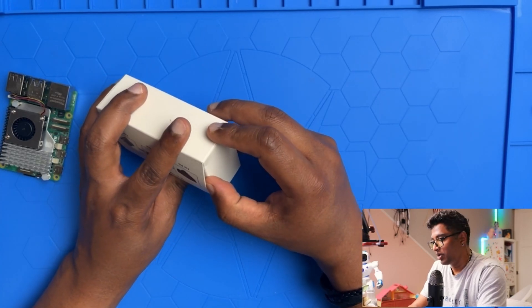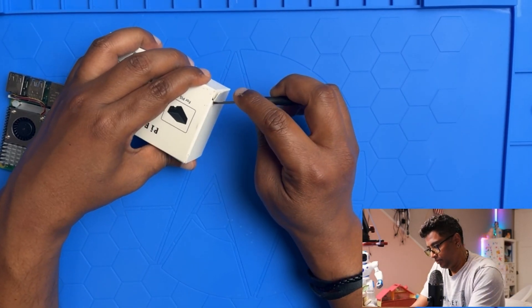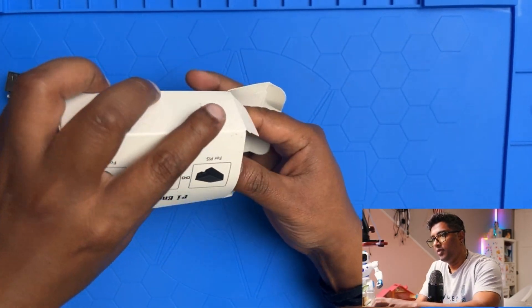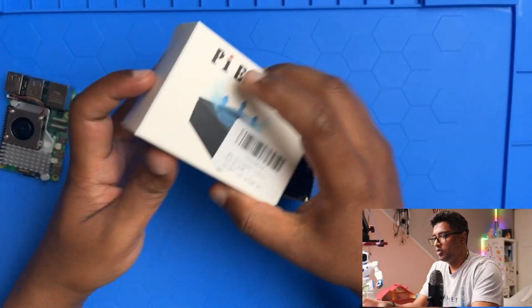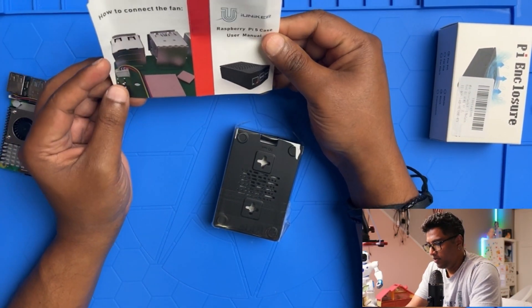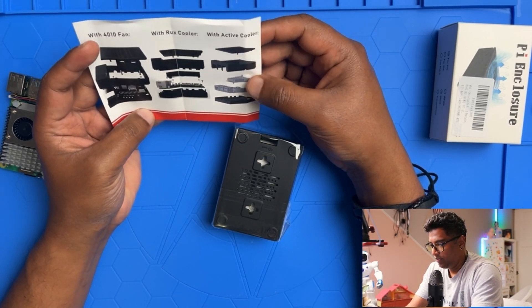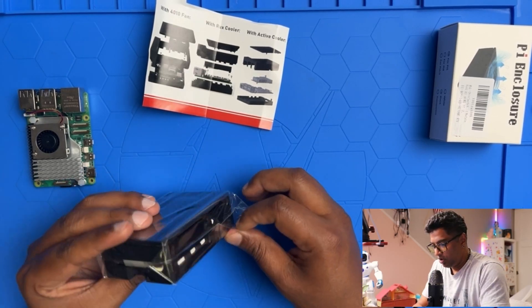Let's go ahead and open this box. I'm going to get a screwdriver. Opening it up — there's a user manual inside with a bunch of information about the Raspberry Pi case. It covers the fan connection and the rock cooler and active cooler setup for the Pi 5.